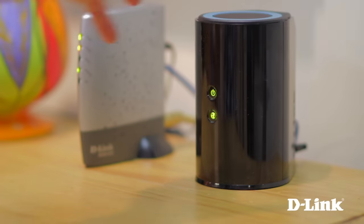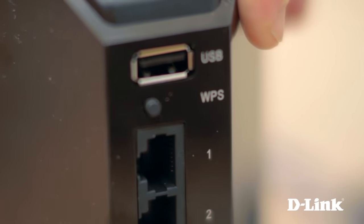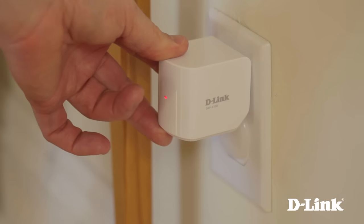On the back of the router, you should see a WPS button — press it, and then head back to the wireless range extender and press the WPS button on it. And that's it. It's now connected.